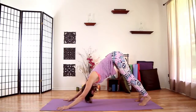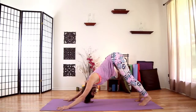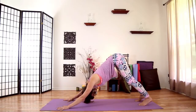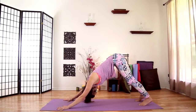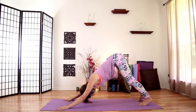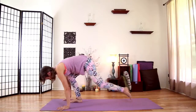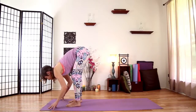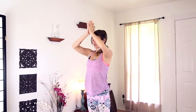Lift your hips high. Really think about stretching your sitting bones up towards the corner of the room. Really lift and lengthen through the backs of your legs. Press forward through your finger pads and through your knuckle mounds to invite the strength of your arms. Take one more full breath in and out. Lift your gaze — you can take one giant step or walk your feet forward to meet your hands. Inhale to lift your spine halfway up, exhale to fold it down. Inhale to rise, standing all the way up. Sweep your arms overhead, and exhale, bringing your hands to prayer at your heart.